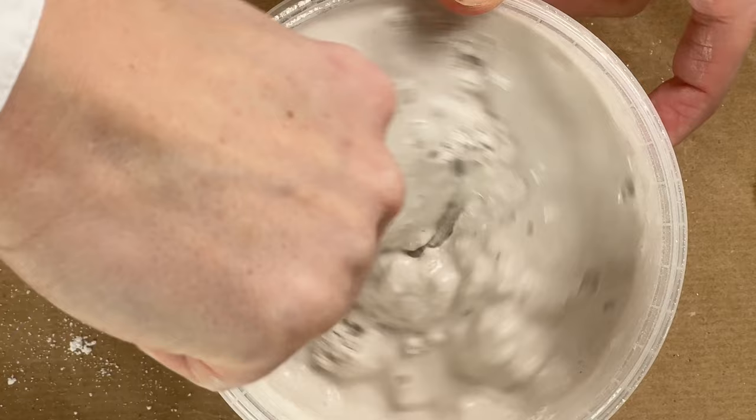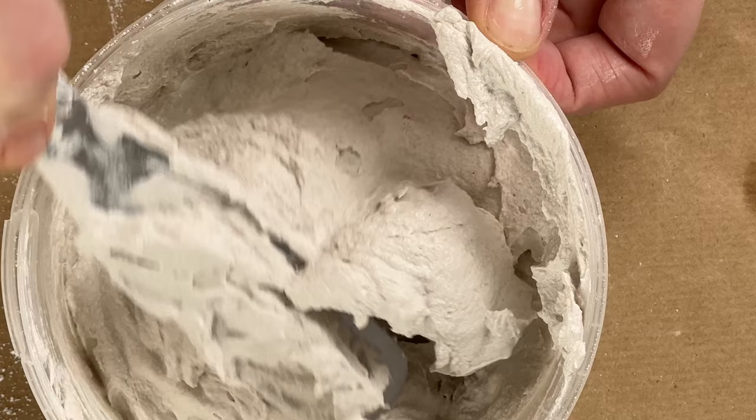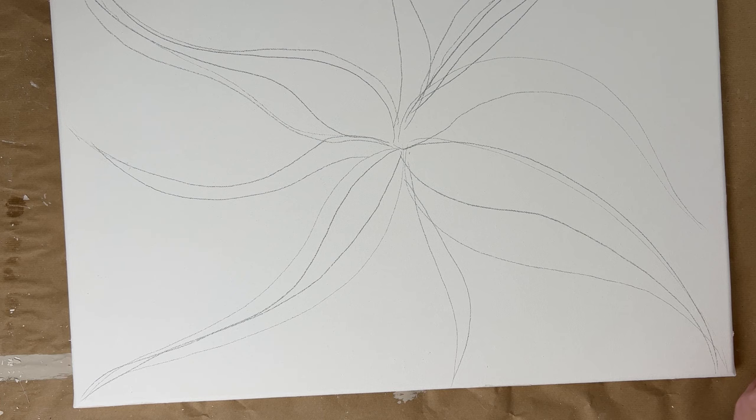When mixing, it is very important to stick to the mixing ratios. You should always add the plaster to the water and not the other way around. You should mix it well so that there are no lumps.